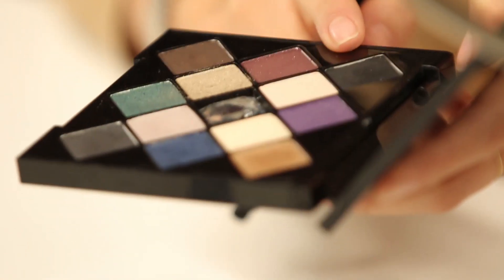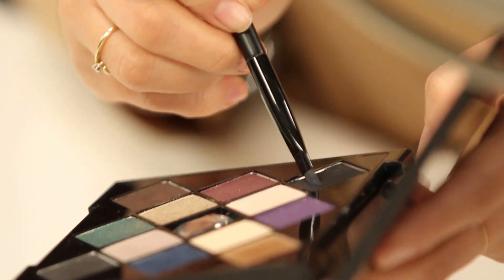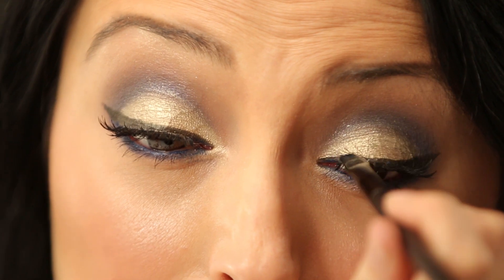To cover any glue marks, I'm going to use the color called Black Top from the Smashbox palette with my eyeliner brush, just patting a little bit into the color. I noticed I have some right in this inner corner here, so I'm just going to cover that right up.